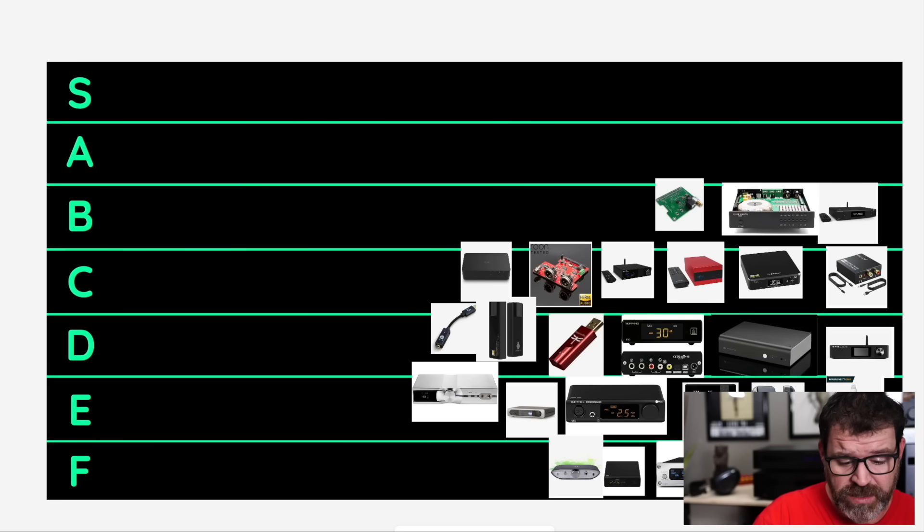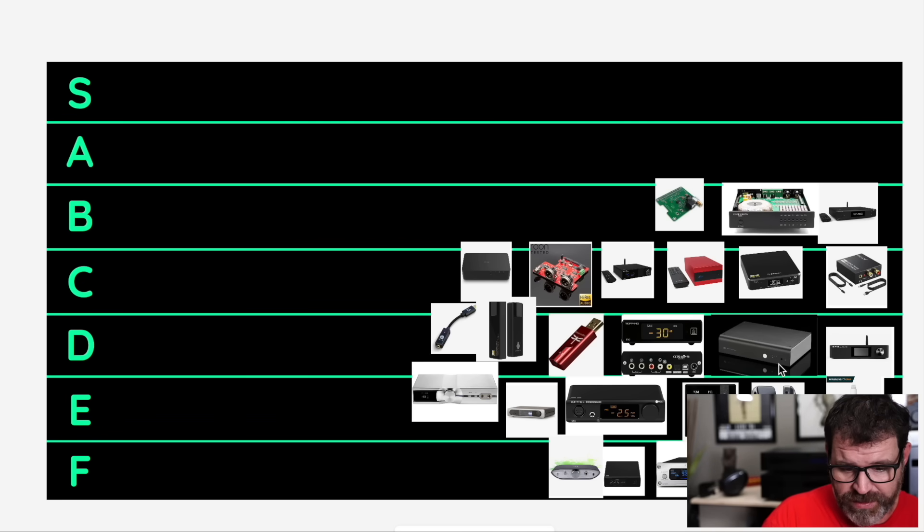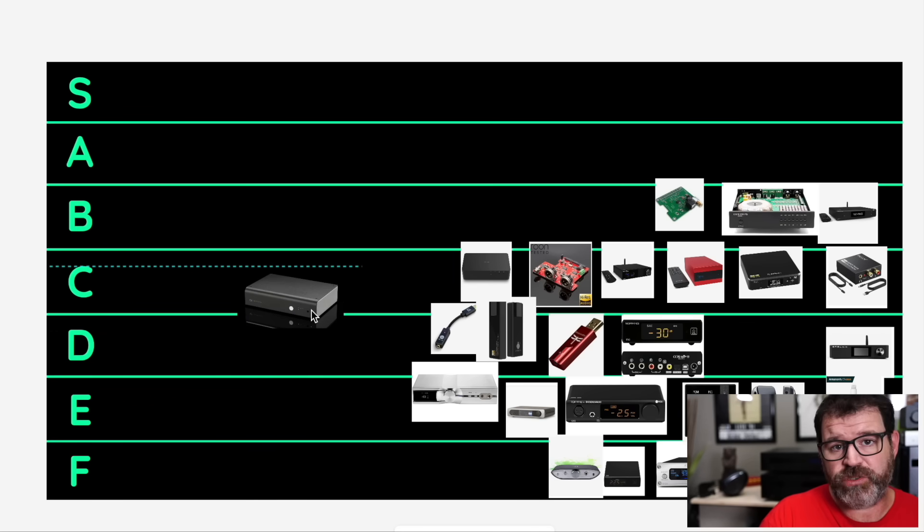So let's start off — S tier is the best, the best of the best of the best. Then A tier down to F tier, so you probably know how this works if you've ever seen a tier list before. Let's start with the Schiit Bifrost 2. Y'all might be familiar with the Bifrost 2 — it's a very popular DAC. It has balanced outputs, around $700. Fixed output.